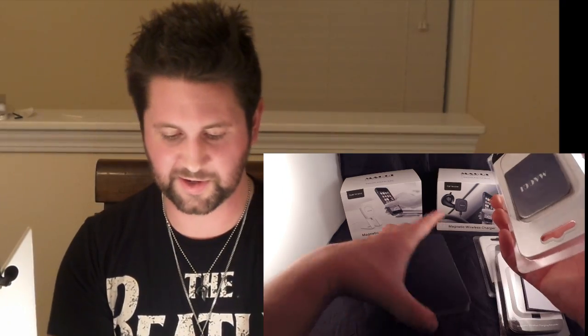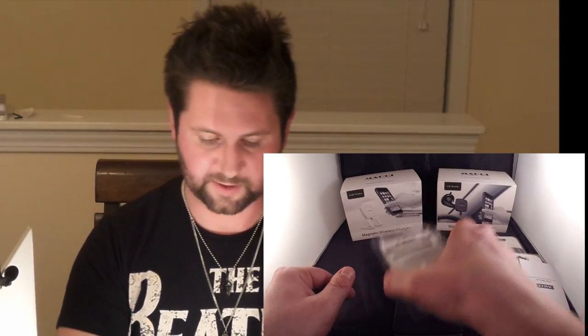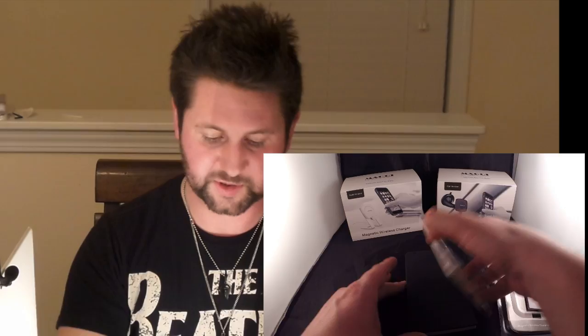You can see it picks it right up. This is actually kind of heavy, so I will say this magnet is actually pretty strong. You can see how strong this magnet is. So if you have a Samsung phone that already charges wirelessly, all you have to do is put this magnetic patch on the back and it'll do it automatically.